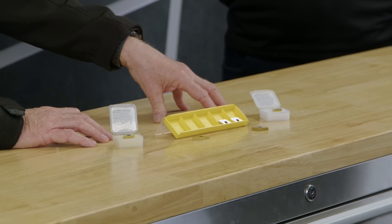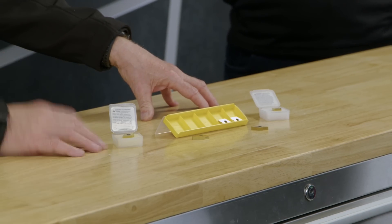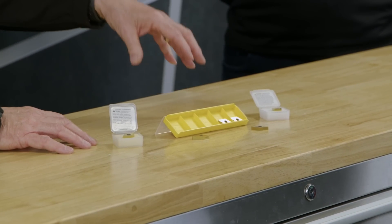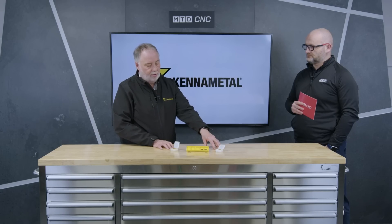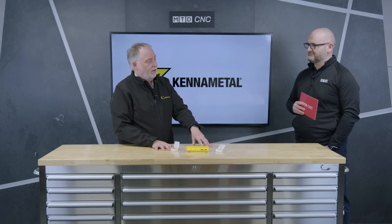One is aimed at the H10 side of the ISO scales and the other is at H20. The H10 will cover plain cuts and smooth cuts, and the H20 side will cover not just smooth cuts but also slightly interrupted cuts as well.